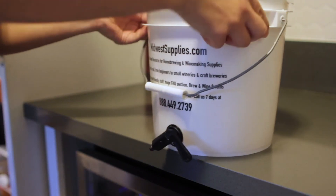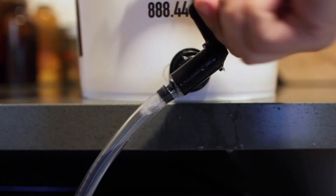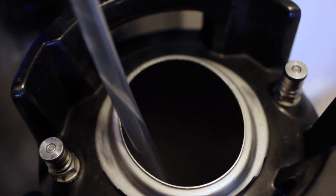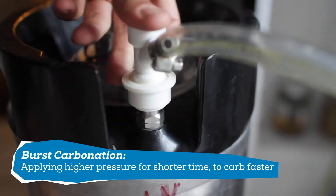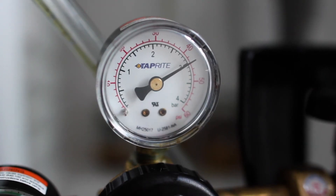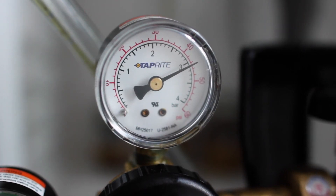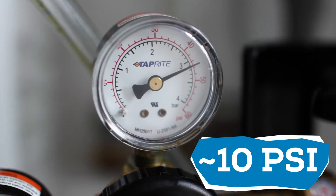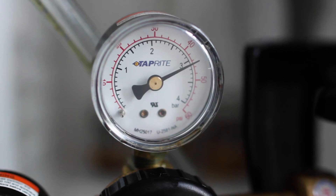After it's chilled, I take it out and transfer it into the keg. If you don't have a keg you can also bottle condition this using the steps laid out in my bottling versus kegging video, but kegging just means I can drink it faster. To get this ready as fast as possible I'll be burst carbonating — I set the pressure on my regulator to 45 PSI and let it ride for 15 hours. After 15 hours I reduce the PSI to serving pressure, and at that point the seltzer was ready to drink.